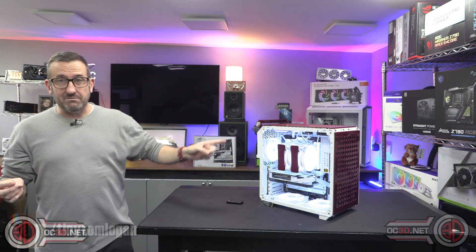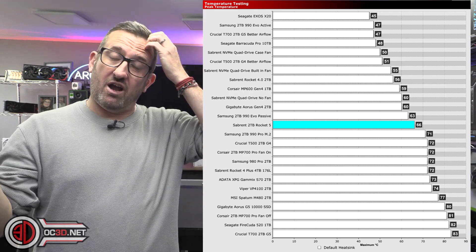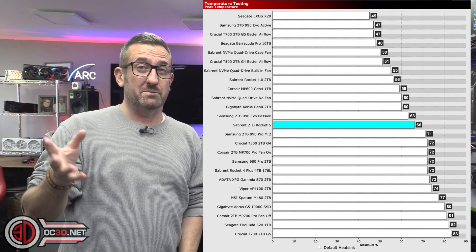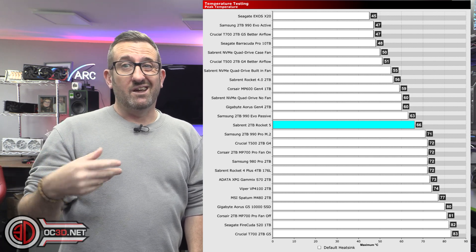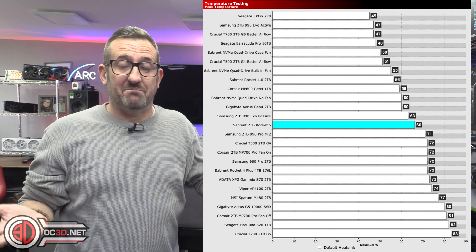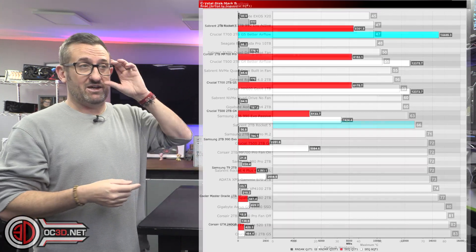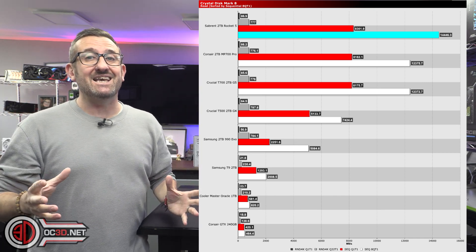If I was just gaming on it, the temps were lower than the ones you can see in the graphs anyway. The ones in the graphs are how we do it — we literally just batter CrystalDiskMark and monitor during the other bits. Gaming read and writes really aren't very hardcore. Even video editing and rendering isn't particularly hardcore. You really do need a synthetic benchmark to get it to the point where it upsets the balance. It's incredibly quick because it's PCI Express 5 — you can see the benchmarks and graphs coming up to show that it is rapid.